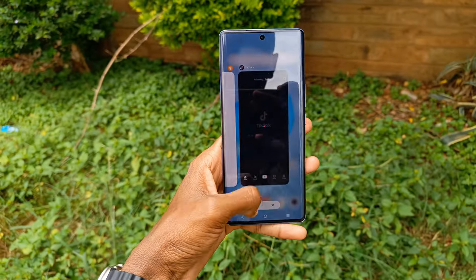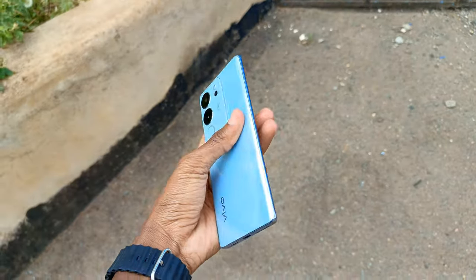The Vivo V29 is quite an exquisite smartphone to own this year. Thanks for watching and I'll see you guys next time.